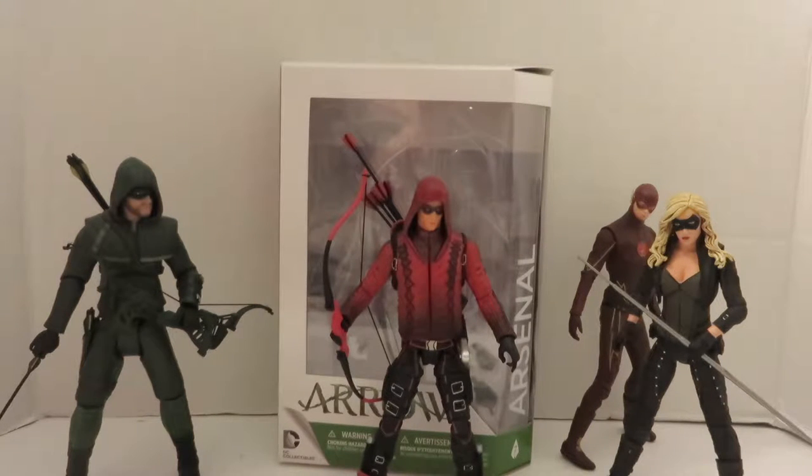Arsenal was a short-lived character, also known as Roy Harper, played by actor Colton Haynes. He was a great addition to Team Arrow. Unfortunately, he didn't stay on the show, but I do know that he will be making guest appearances in Season 5.